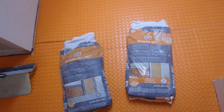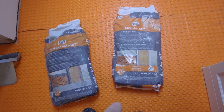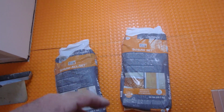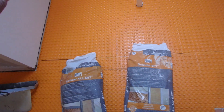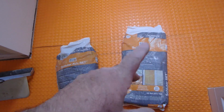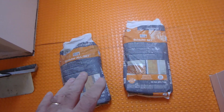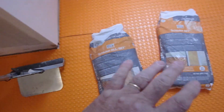They also make the Schluter Set, which is a premium unmodified thinset. This is the same as you would normally use: a polymer modified thinset to install the DITRA, and then an unmodified thinset to install the tile. So you can still use the Schluter Set to install the tile, or you can use the All Set — your choice.